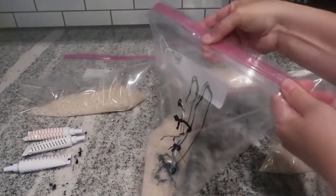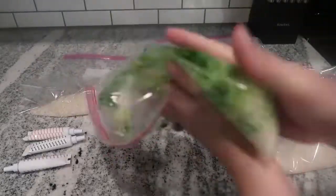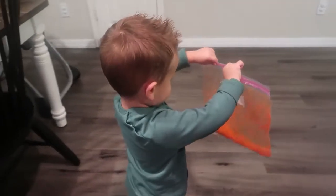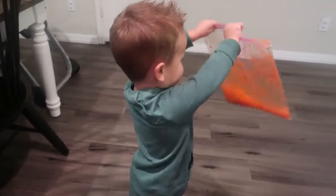For this you'll just need some rice and some food coloring. I put about a cup of rice in each bag, added some food coloring, and then massaged it around until all of the rice was coated in that color. I also let my son Brooks help me out with this part — he had a lot of fun.